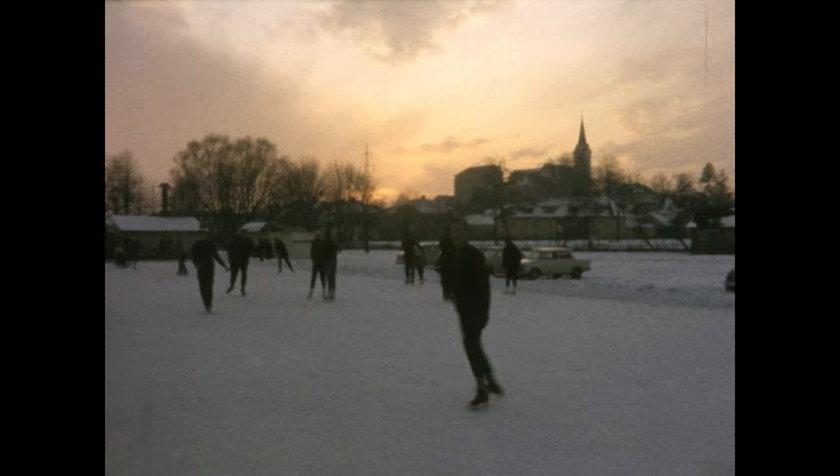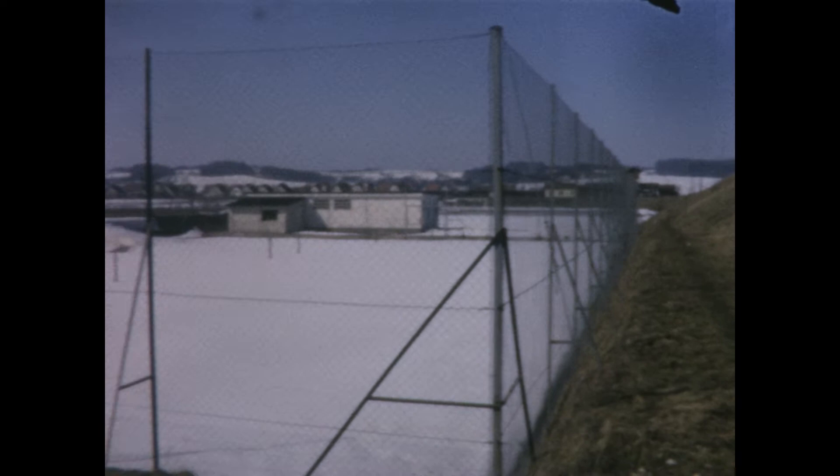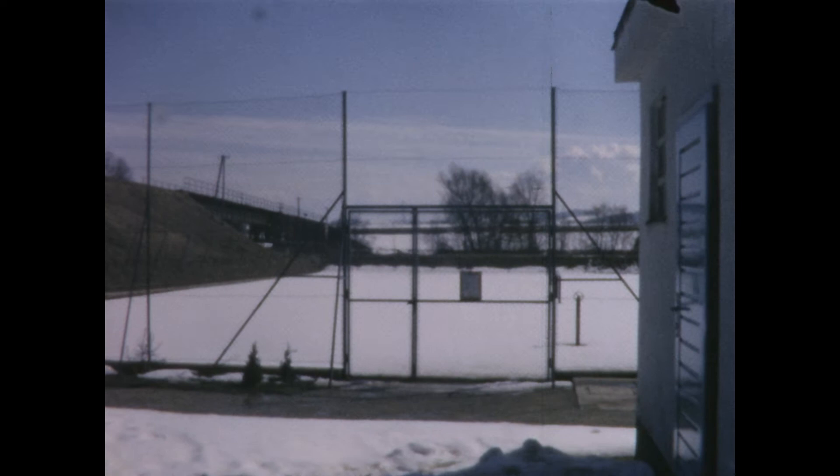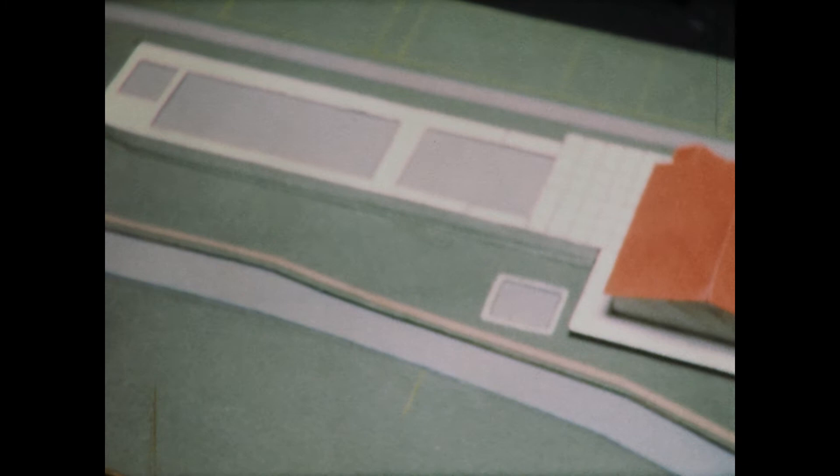Remember the soccer field? Well, it was a spectacular success. So it was decided that right next to it, the town would build tennis courts. Here they are — but there's not much to do with them in the winter; you need to wait until spring and summer. Speaking of summer, how about a recreational swimming pool for all? The summers can be really hot in Austria, and if you wanted to go swimming in a pool, you had to drive quite far to another bigger city. Plans were hatched to build such a pool in Wieselburg.